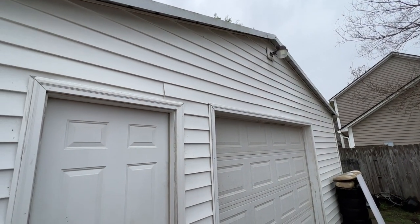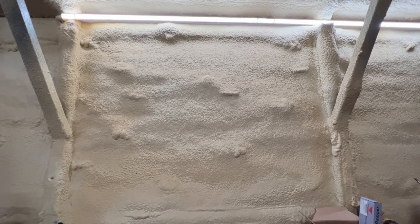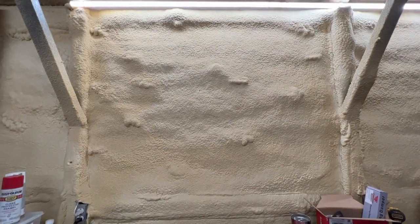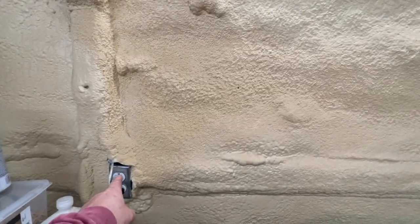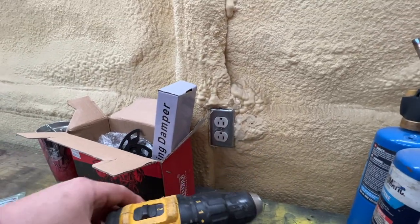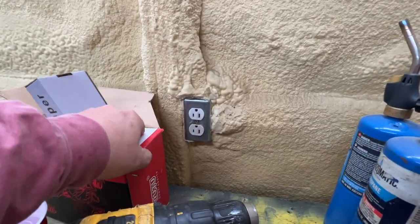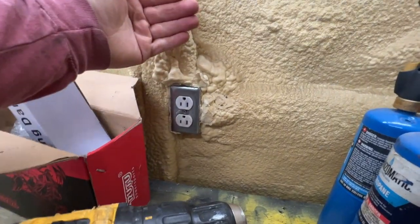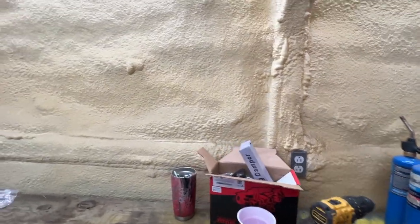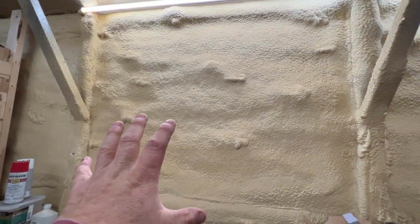There's a dusk-to-dawn light up there that provides plenty of light back here for security. I'm going to put the TV right here in the center — that's my plan. I have an electrical outlet right here and another one right here as well. I ran all of the electrical outlets in the upside-down fashion, just in case something came unplugged and landed on it — it would just land on the ground portion of it. I'm probably going to use one of those two outlets to power the TV.